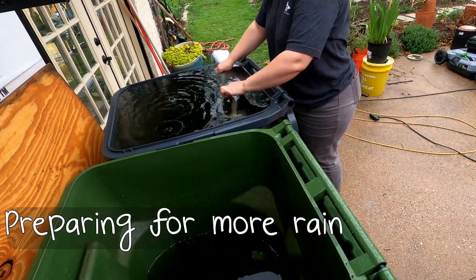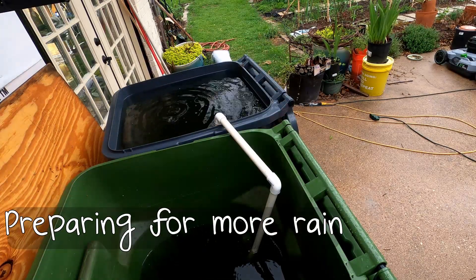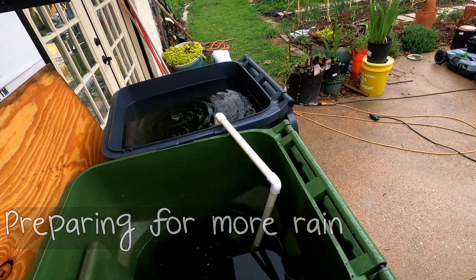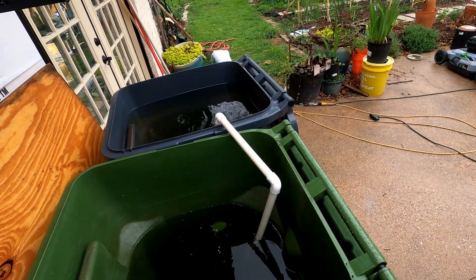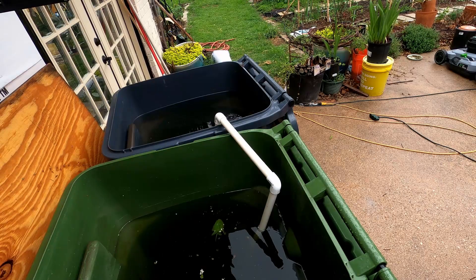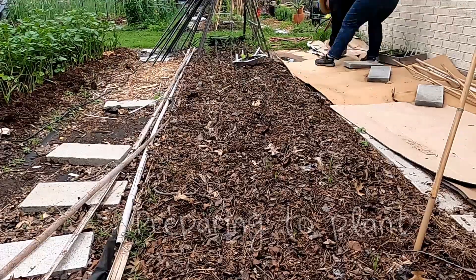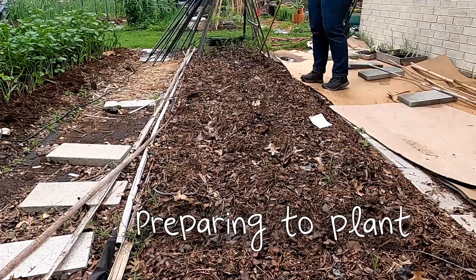My gutters leak right here and until I can afford to fix or replace them, I'm making the best of the situation by harvesting quite a bit of rainwater. I use a simple siphon to equalize the water between two trash cans and I'm able to collect about 200 gallons of rainwater.